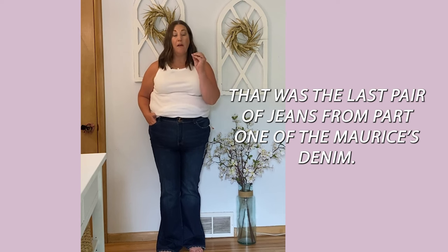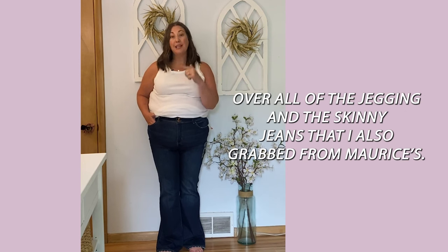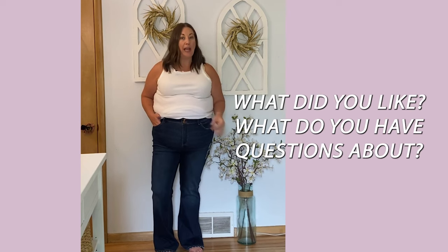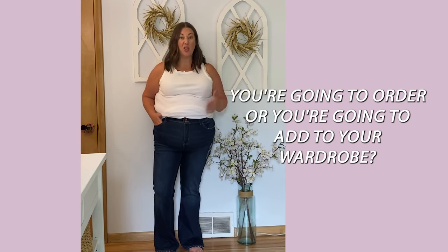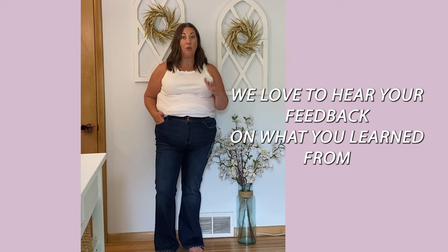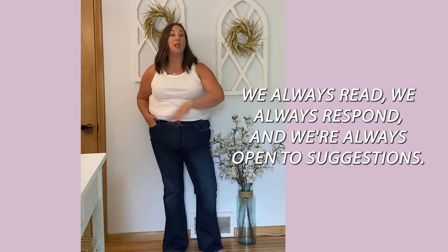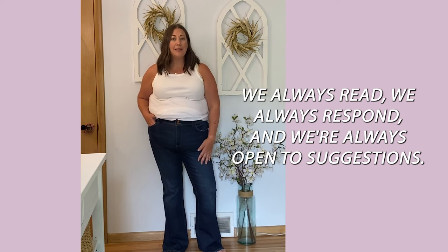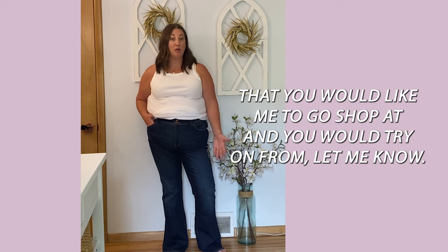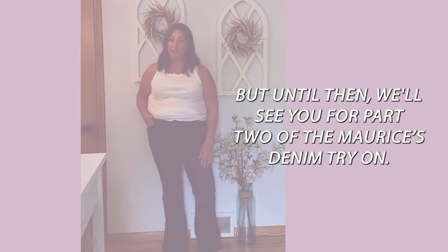That was the last pair from part one of the Maurice's denim try-on. Come back for part two where I'll review all the jegging and skinny fit jeans I grabbed from Maurice's. What did you like? Any pairs you're going to order? Let me know in the comments — we always read and respond. The blog post linked below has side-by-side pictures, sizing details, and shopping links for everything. And if there's a store you'd like me to try on from, suggest it in the comments. See you for part two!